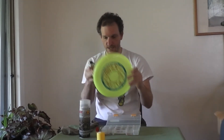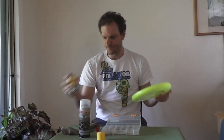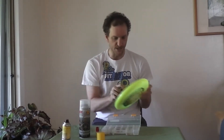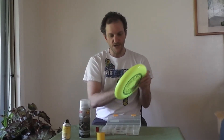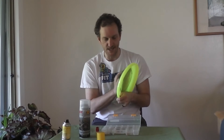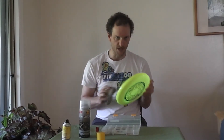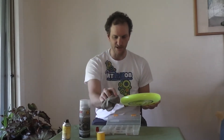So when you're ready to use the slick on your disc, what you do is you open the slick, spray the bottom, and wipe off the excess with your slick rag. Eventually your slick rag gets a little bit full of silicone, and that's actually a nice thing to have because it helps keep your disc clean and makes it so the disc always comes out nice and slick so you can spin it on your nail.